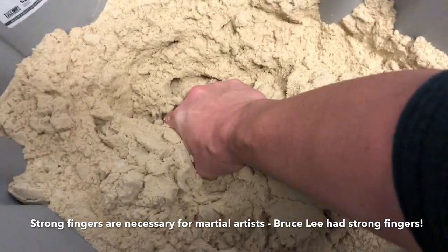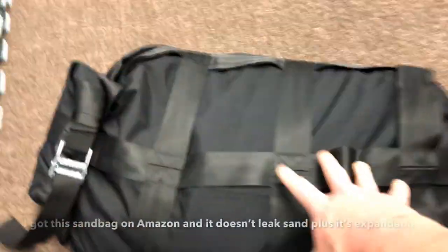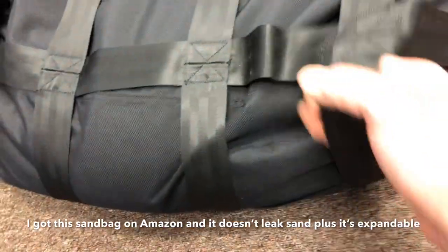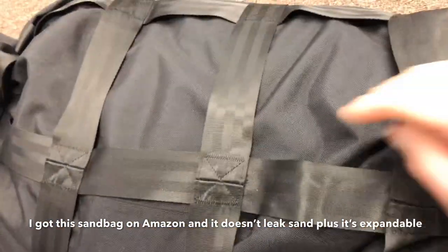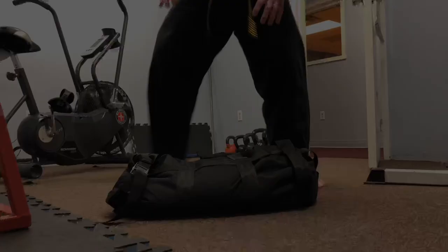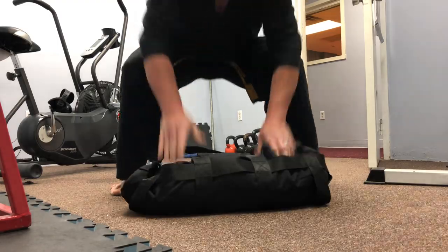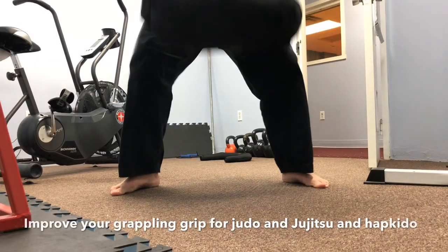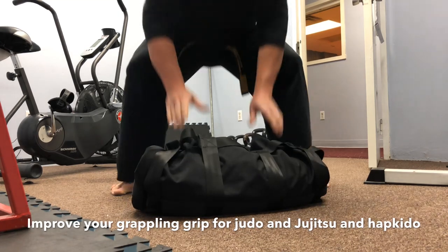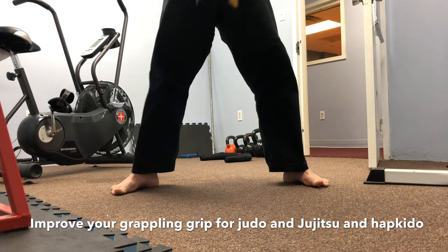For the final exercise I'm gonna use a sandbag — this has about 70 pounds in it right now. I'm not gonna use the hand straps; it makes it too easy. I want to grab the material itself and just pick it up and drop it. This is great for jiu-jitsu and judo — it will make your grip strong for grappling.